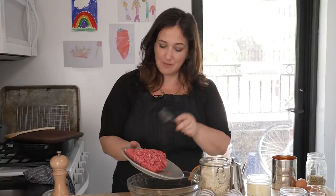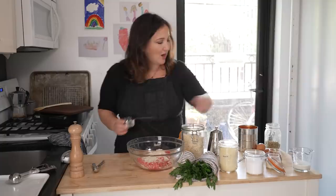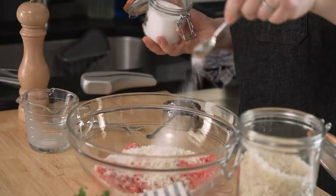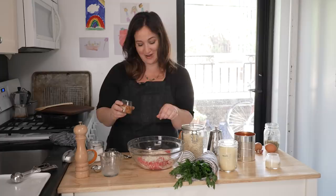We're gonna use half a cup of plain dry breadcrumbs. I actually made these from leftover bread but Panko style works great too. We're gonna add some milk — if you don't want to use milk, you could use broth or water instead. We're gonna add one teaspoon of salt, a few grinds of black pepper, and a little bit of crushed pepper flakes. I gotta go easy on these — they're very spicy and I'm trying to feed kids.